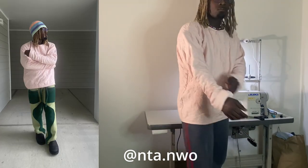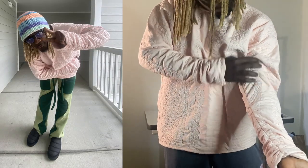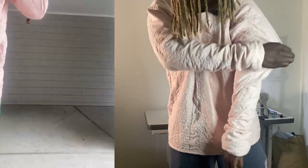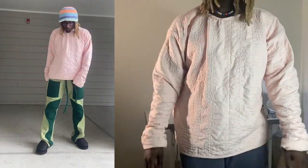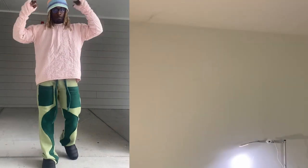Make sure y'all go ahead and follow me on Instagram at NTA.NWO — that's the fashion page, I post content like this all the time. We'll keep you updated, there'll be more behind the scenes and whatnot. Let me know what y'all want to see, I'm always down to take recommendations. This shit was low-key lit as fuck. Thank y'all for coming to watch my first video in my new setup — hopefully we'll have a lot more consistency and crazier ideas now that I got my own space. Next video I got a crazy hoodie for y'all.